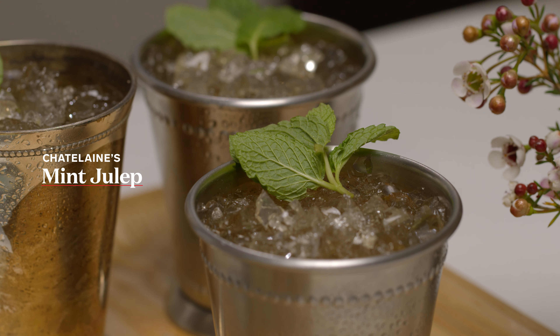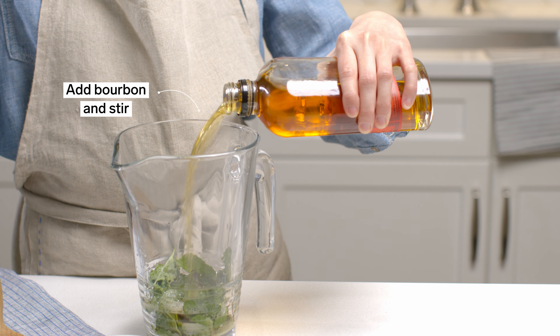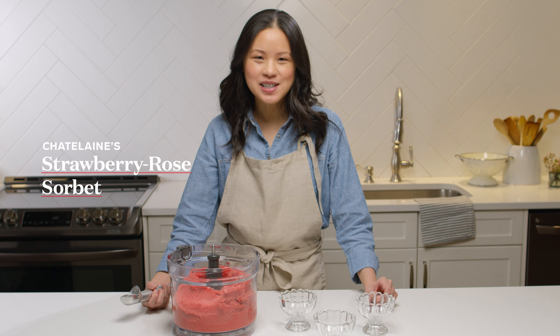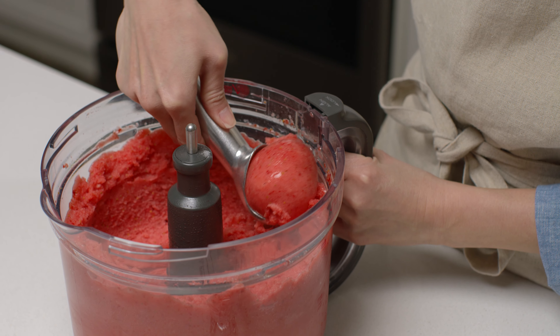Using a wooden spoon to gently mash the mint and sugar together will help the mint release its flavour. For dessert, I'm making an easy sorbet that doesn't require churning or freezing. The secret is using frozen berries.